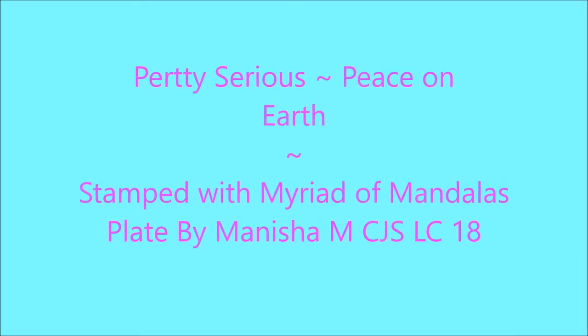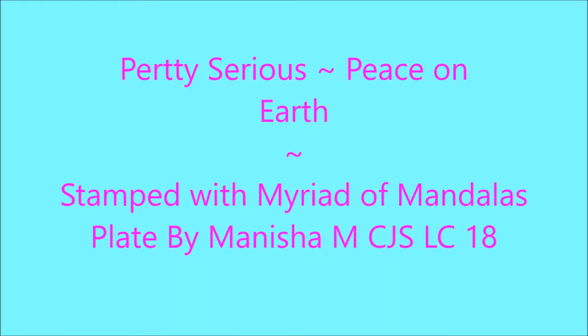Hello my friend and welcome to my channel. Today I've got Pretty Serious Peace on Earth stamped with Madrid of Mandalas, a plate by Manisha M.